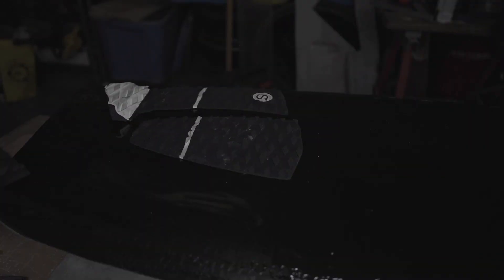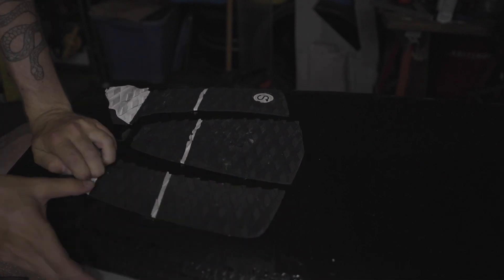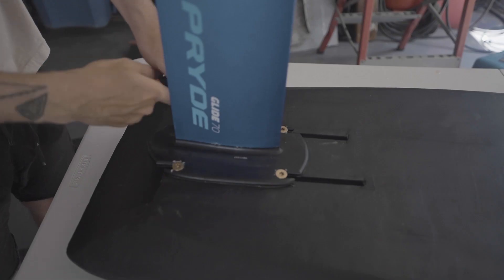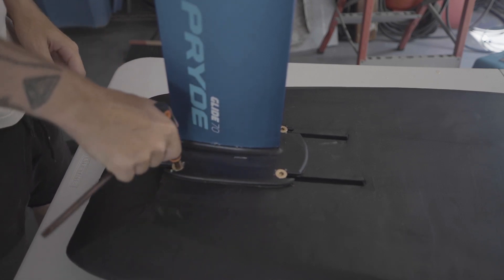I then glued on an old traction pad with some contact cement and mounted my foil. I then waxed it up and I was ready to go.